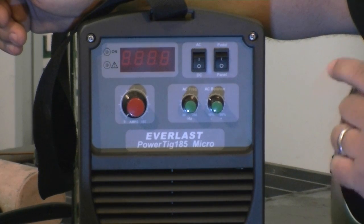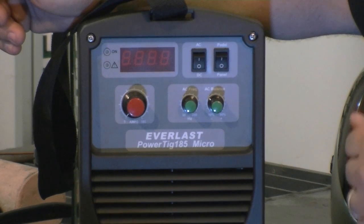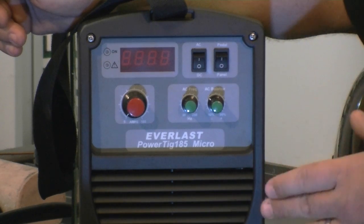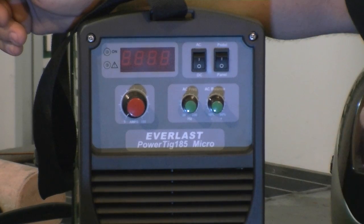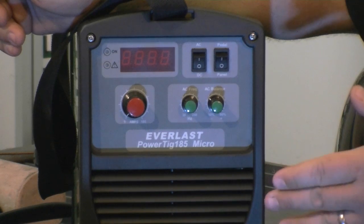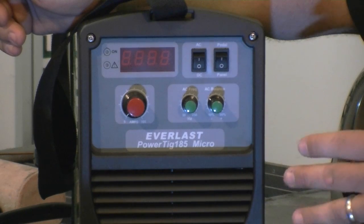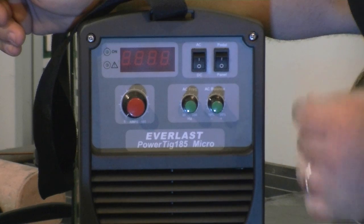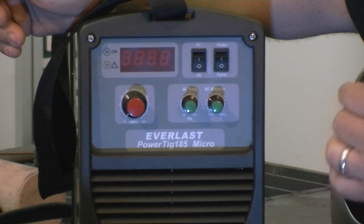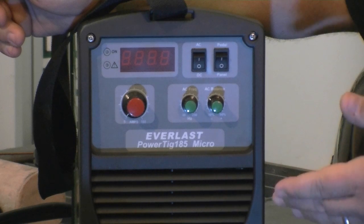If you're welding AC aluminum, these are the two features of real concern because this is where you get the fine tuning in the AC arc. A lot of welders don't give you a choice — you're set with it and have to forget it. With this one, you can change it to weld any way you want on AC: a finer arc, more driving arc, higher frequency arc. It also has AC and DC high frequency start.